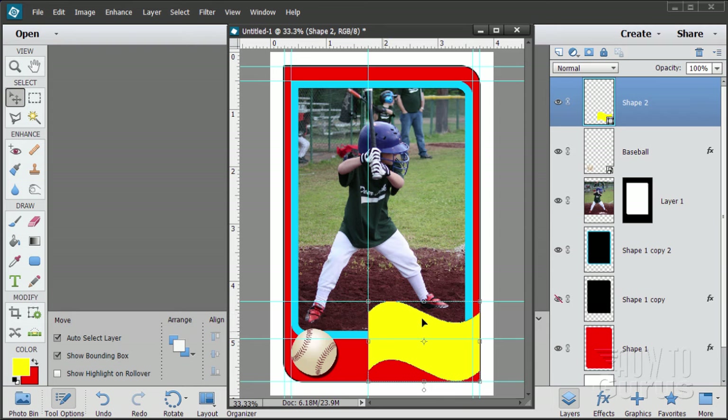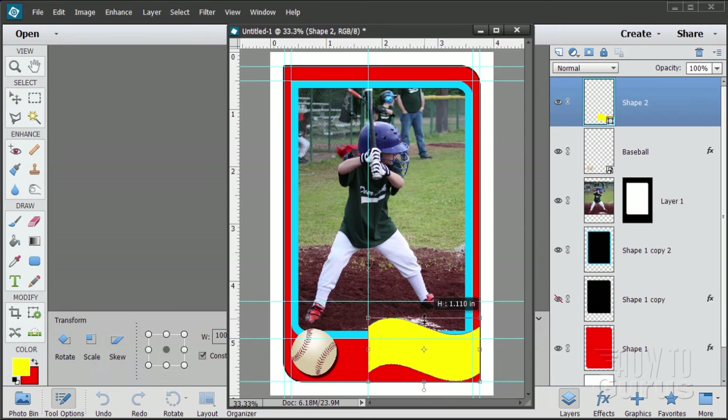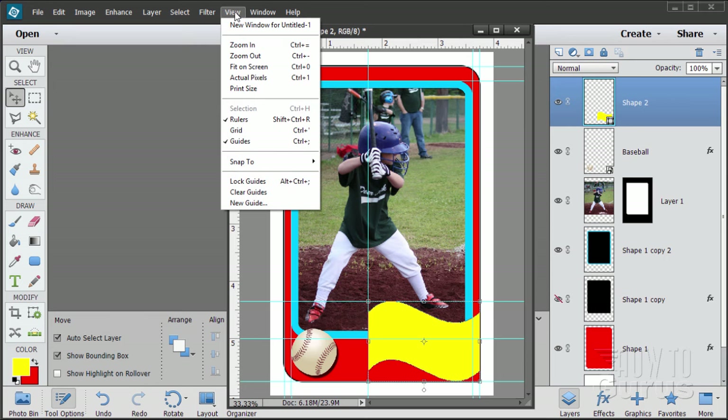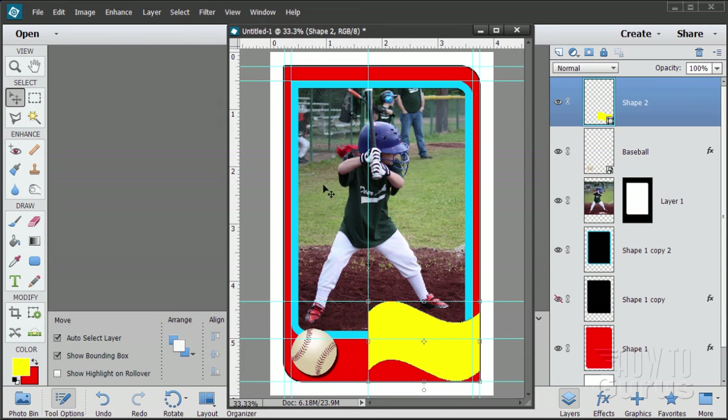If it's not snapping for you, you'll feel that snap as you get close to the line — it just pops to the line. If you're not feeling that, go up to View and make sure Snap To Guides is on — it should already be set since we configured that previously. There's our swoop.